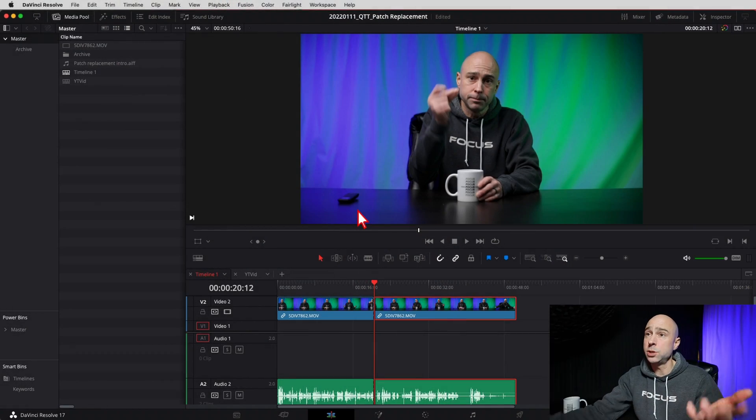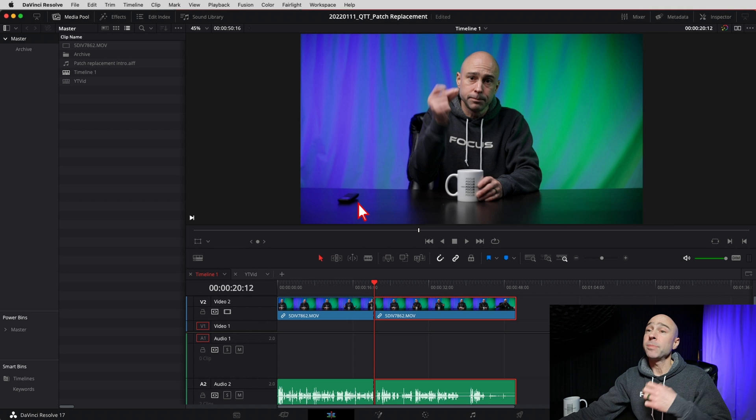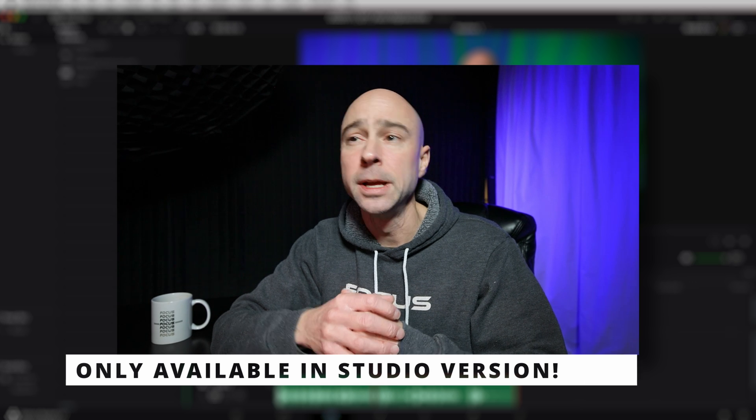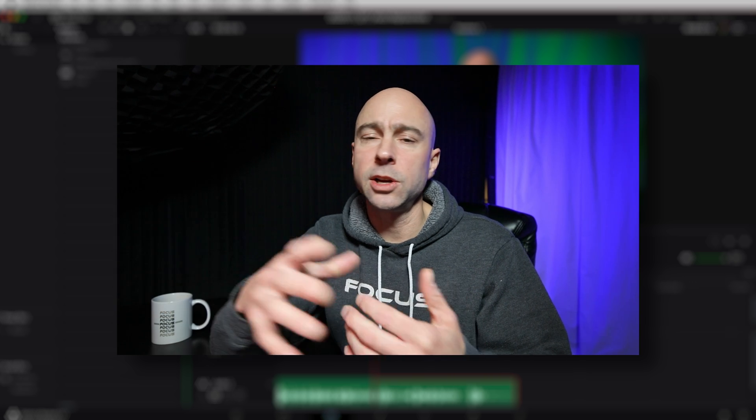In Resolve today we're looking at the Patch Replacement tool. This is going to allow us to take my little remote control on the desk that I forgot to move and get rid of it so we don't see it on the table anymore. A couple things to keep in mind: this tool is only available in the Studio version, so if you don't have Studio you're going to get a watermark or it's going to tell you you need to upgrade.